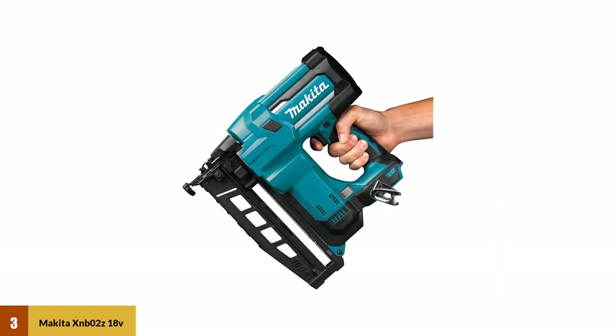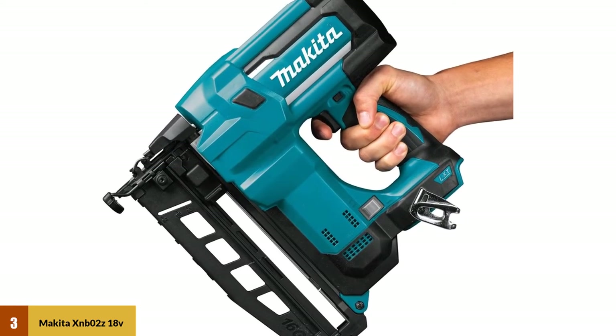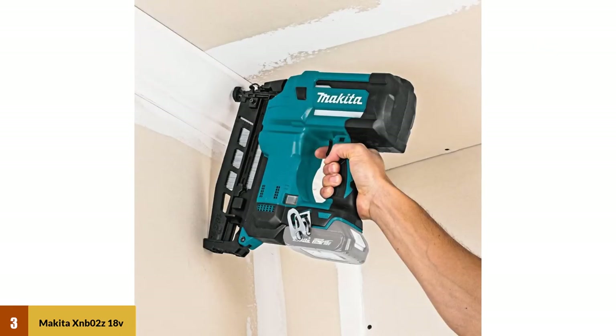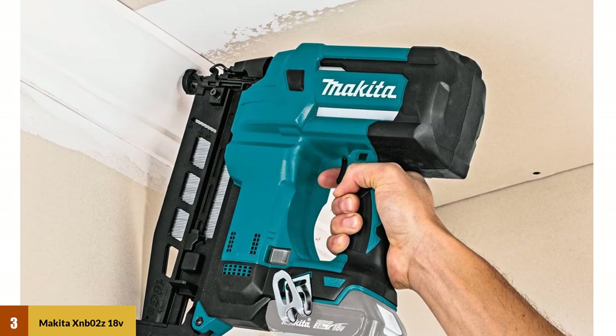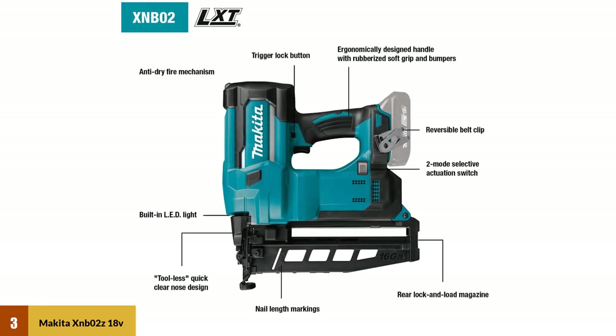At number three: the Makita XNB02Z straight finish nailer. This nailer can handle nails ranging from one to two and a half inches, helping you tackle many different projects. You'll love the small touches such as the reversible clip that makes it perfect for both left-handed and right-handed people. The best feature of this finish nailer is its sheer durability — the hefty build helps protect the outside of the nailer, while the anti-dry fire mechanism only activates the motor when a nail is in the chamber.